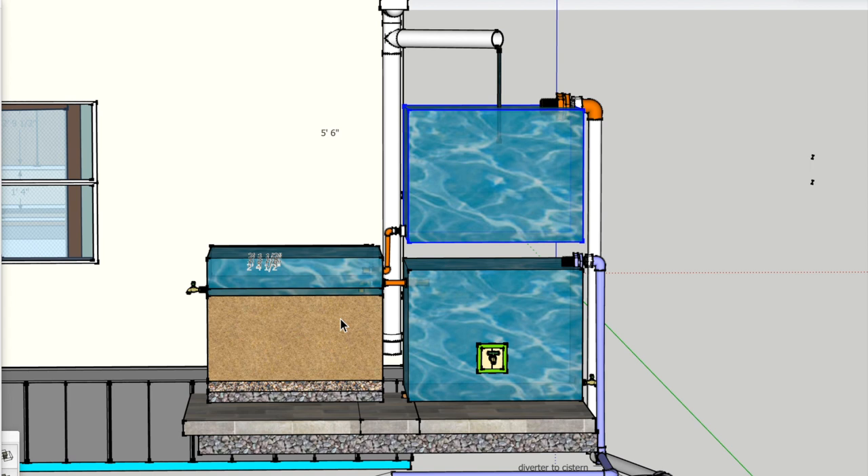This is a slow sand filter — it filters about 4 gallons every 20 minutes, which is slow, but over the course of a day you can easily filter hundreds of gallons. The surge tank becomes a really important aspect of the whole system because of this. If we had a heavy downpour and rain was coming down faster than this filter could handle, it would just overflow and we wouldn't be able to catch any of it. So what we do is catch at least 300 gallons in the surge tank.